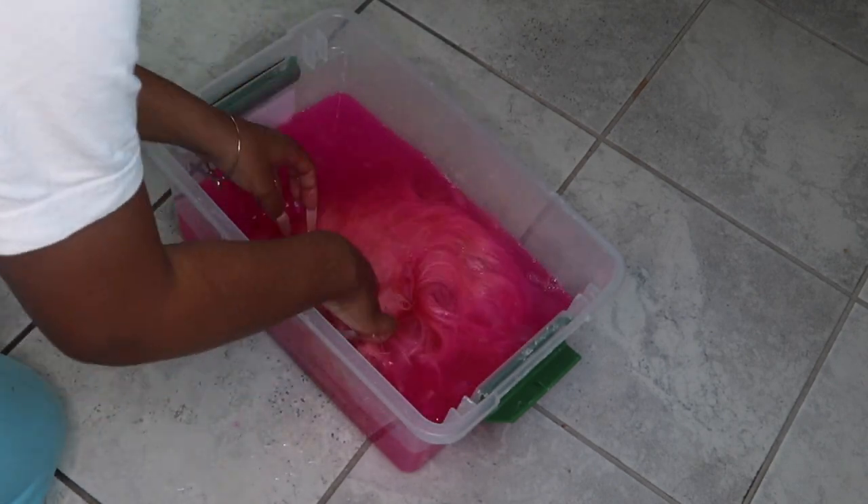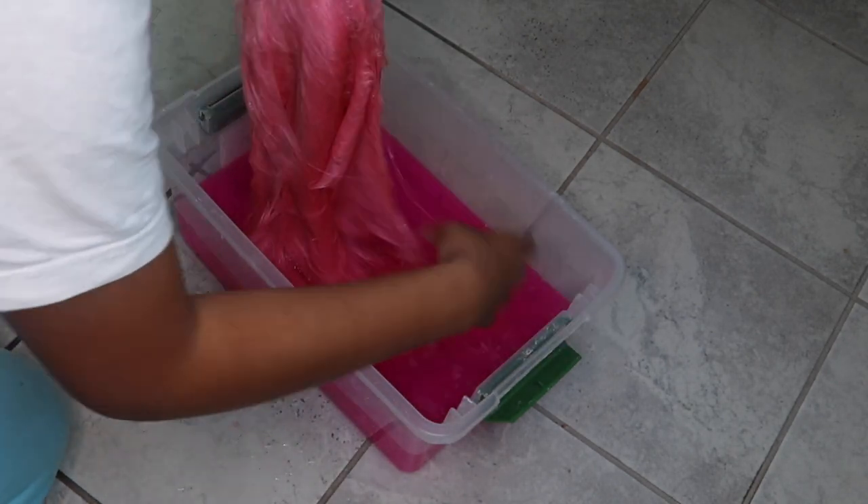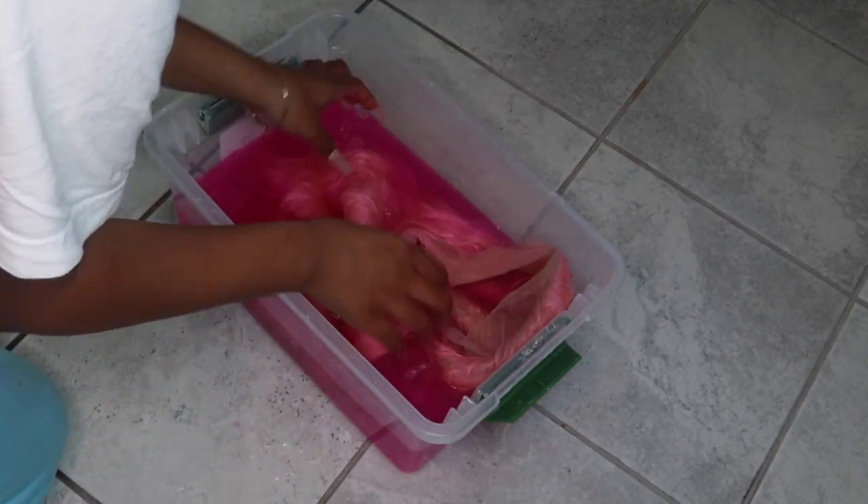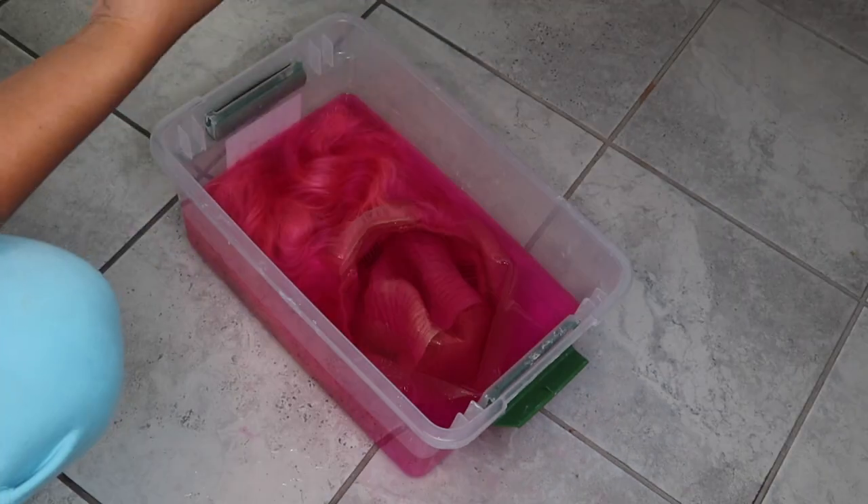When watercoloring 613 hair, you want to make sure all the middle pieces are getting the color — that's why you see me combing through it, because I did not want any pieces to still be blonde.